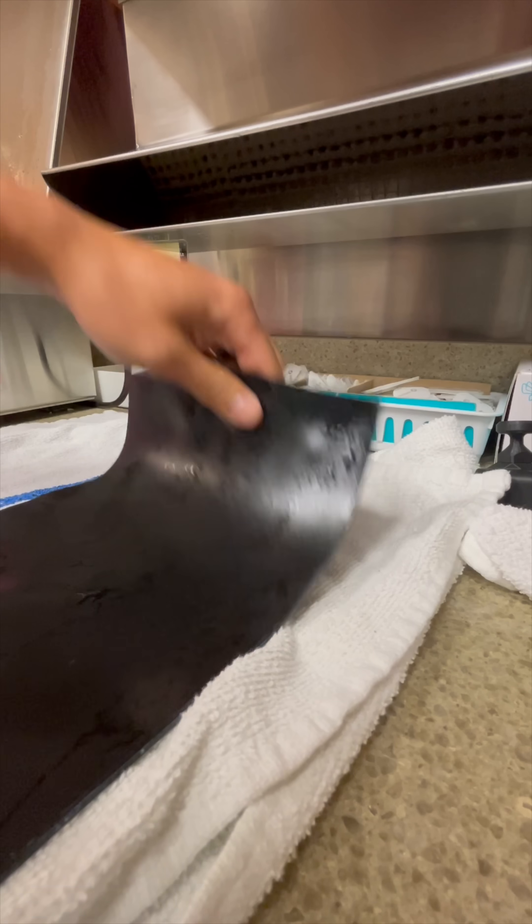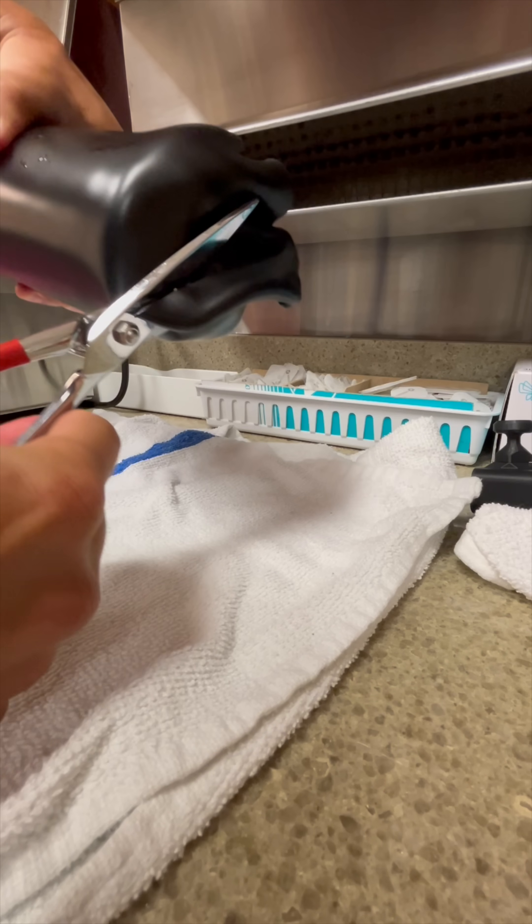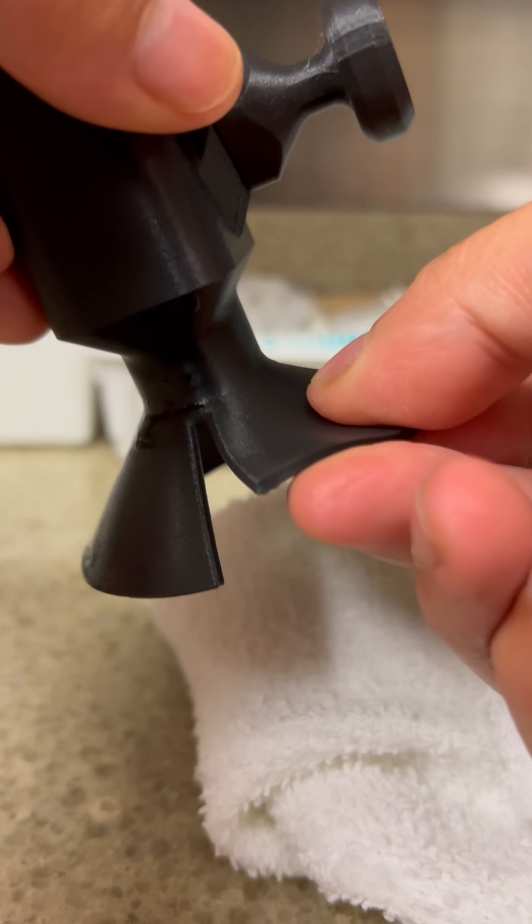Thermoplastic is formed around the residual limb and strapping is added later. The base can be heated up, molded, and glued to the arm piece.